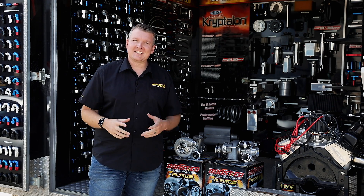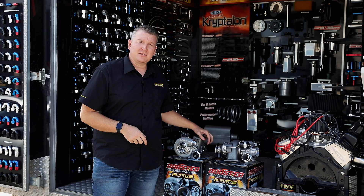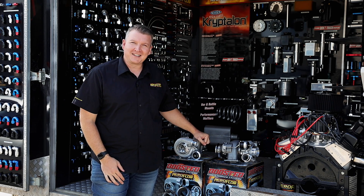Hey everyone, Pat from Aeroflow Performance. Today I'm going to introduce you to something new, which is the Boosted B5455 bolt-on with an internal wastegate.